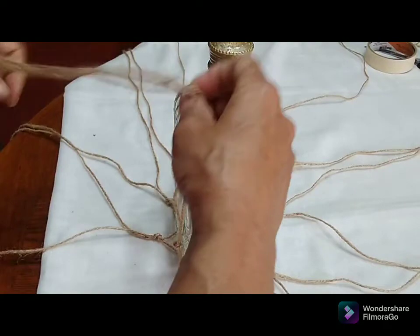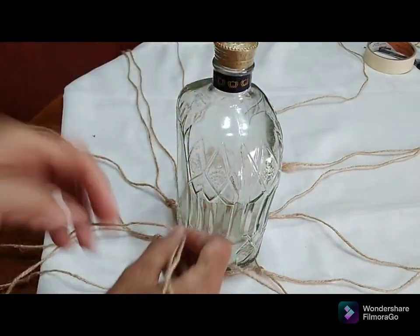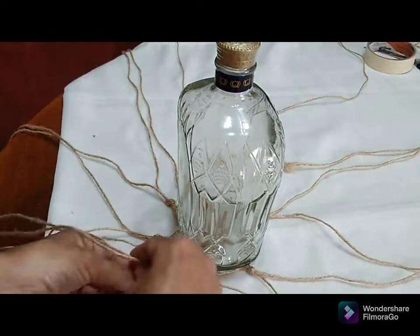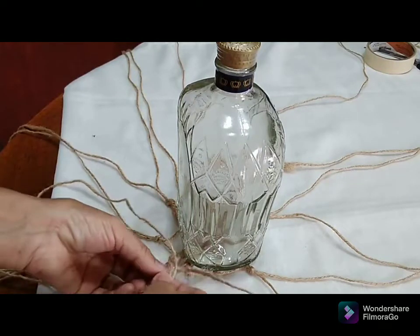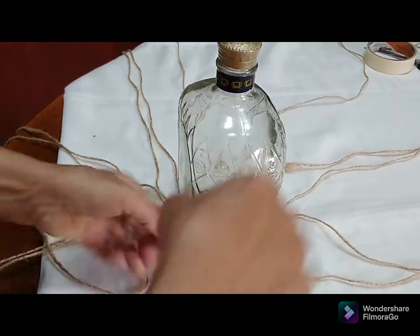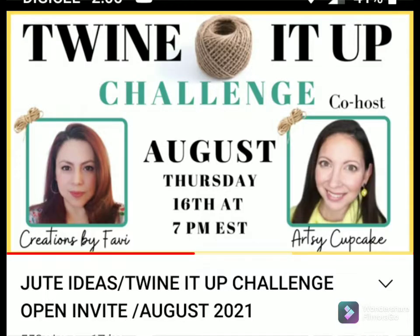If you choose to turn it over onto something you can go ahead. I'm going to do the same method — take one string from one group and another from the other group and just knot it — doing this right around the bottle. It's an easy process! This is a twine it up challenge.